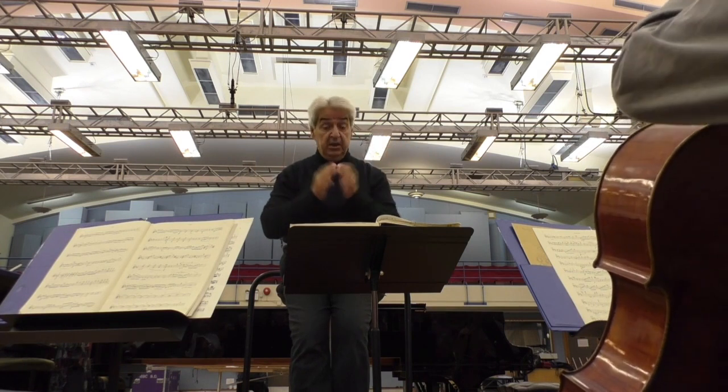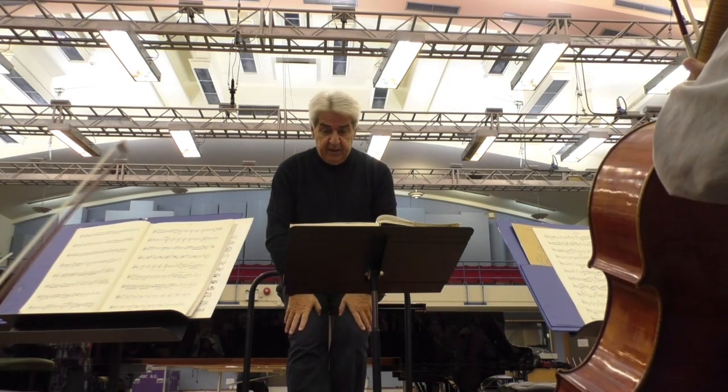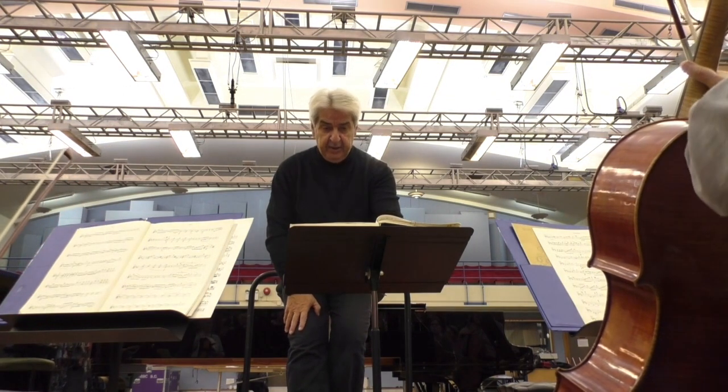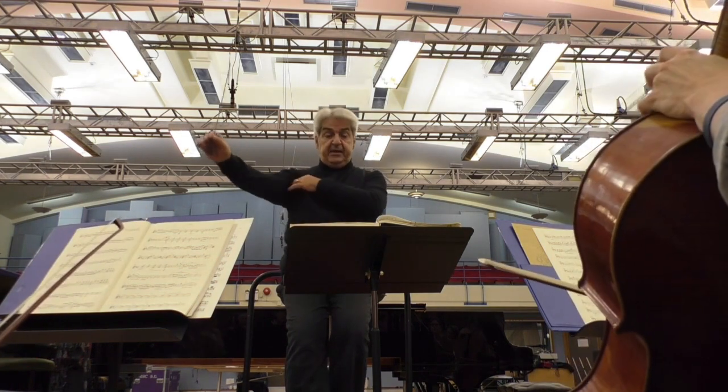We have a change of harmony. Therefore it should just have a slightly different tint to it, yes? It's again a change of beautiful harmony there. We should be just a little bit more conscious of it. Thank you. Four before letter A, please.